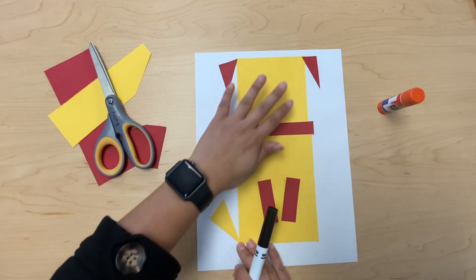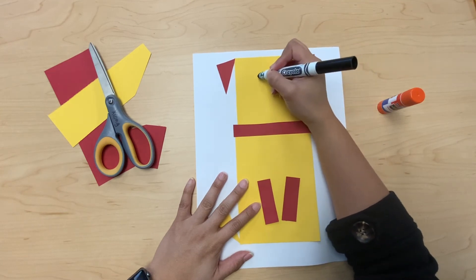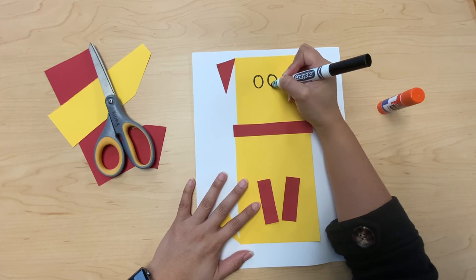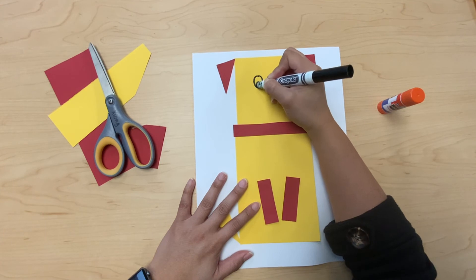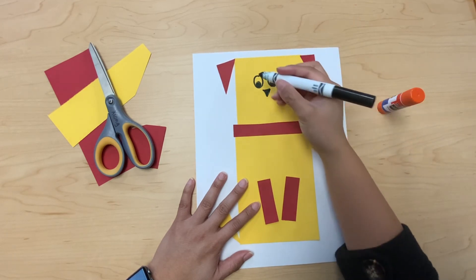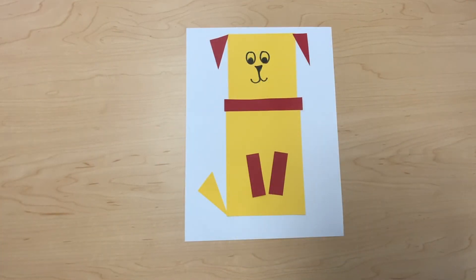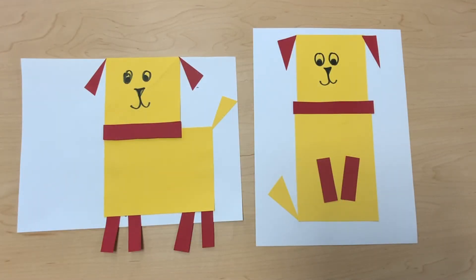Now let's get our black marker and draw a face. I'm gonna start by drawing two eyes — I'll make two circles and then a circle inside each big circle and color it in. I'm gonna make a triangle for the nose, and you can draw your face however you like. And this is my dog! This is another dog that I made. I hope you guys enjoy, bye!